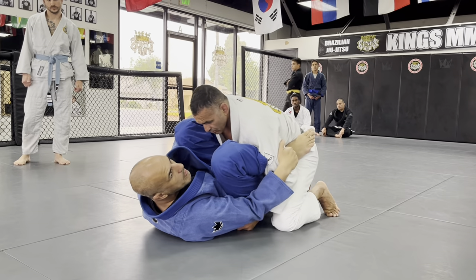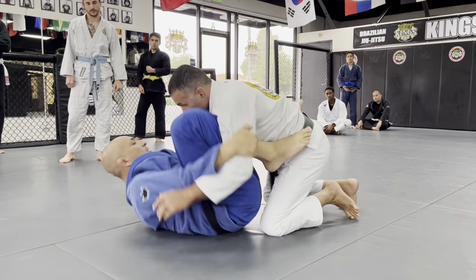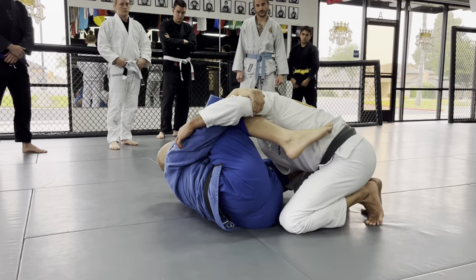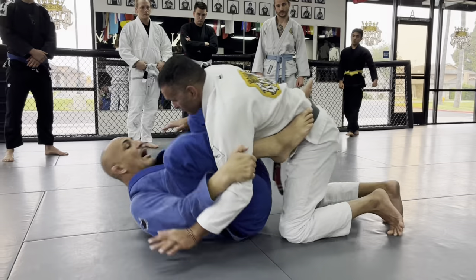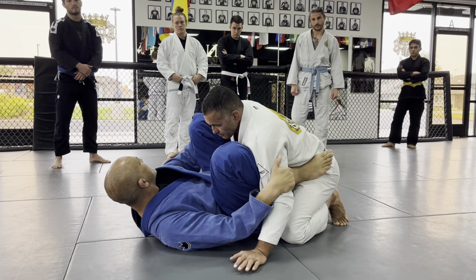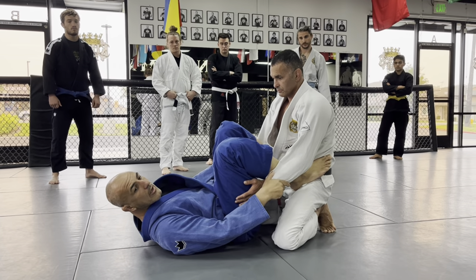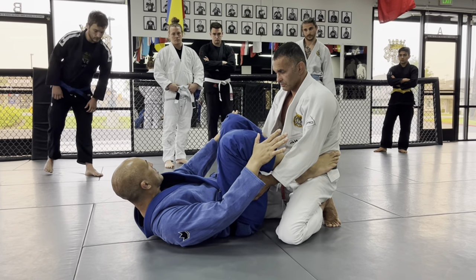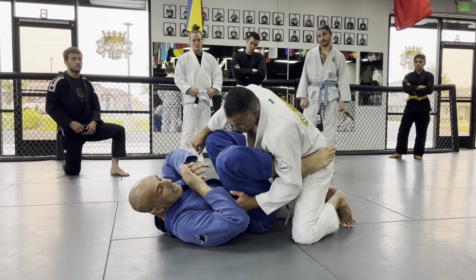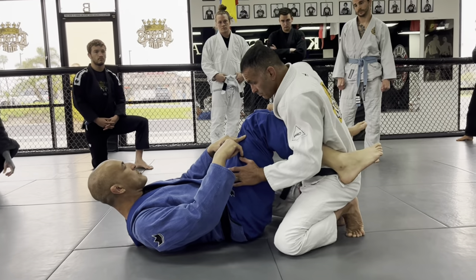Realize that he's still putting pressure forward and he starts to try to punch. He's going to just ride with my force. Instead of keeping pressure forward, he realizes this is not working, so he decides to go further. I lost my connection here, so I have to fill this gap even more. Otherwise, he will come back and punch over the top here.